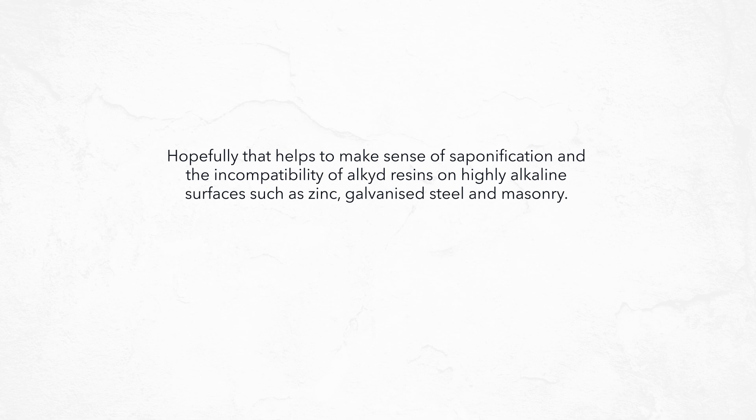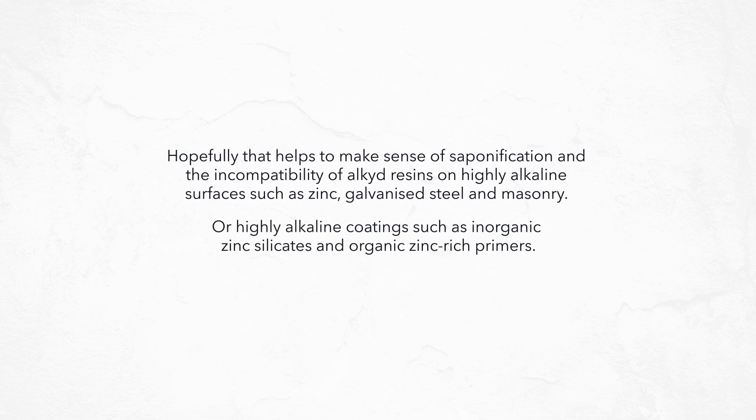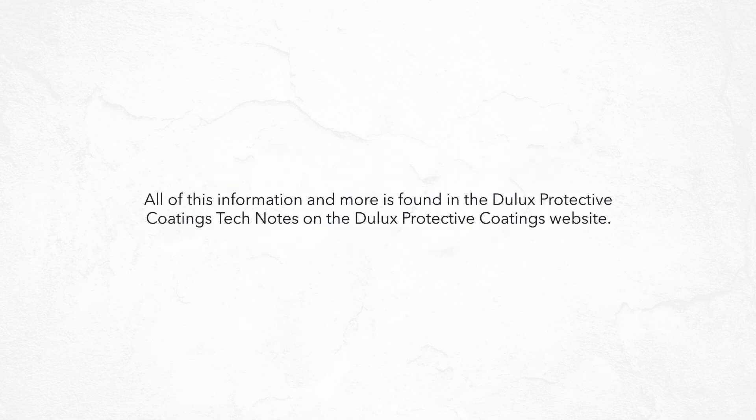Hopefully that helps to make sense of saponification and the incompatibility of alkyd resins on highly alkaline surfaces such as zinc, galvanized steel, and masonry, or highly alkaline coatings such as inorganic zinc silicates and organic zinc rich primers. All of this information and more is found in the Jullux protective coatings tech notes on the Jullux protective coatings website.